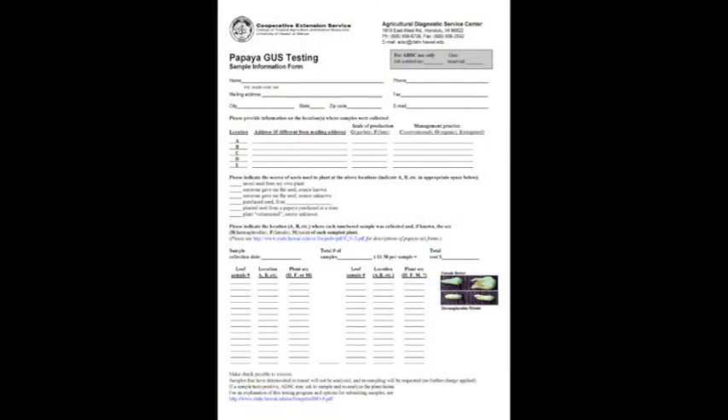To have your papaya tested, a papaya GUS testing form should be completed and submitted with leaf samples to the Agricultural Diagnostic Service Center or a similar lab. More details on the testing procedure later, but first let's go to the field to learn how to prepare our samples.